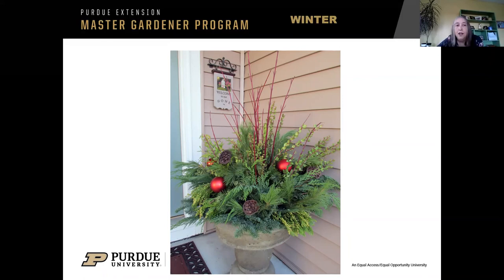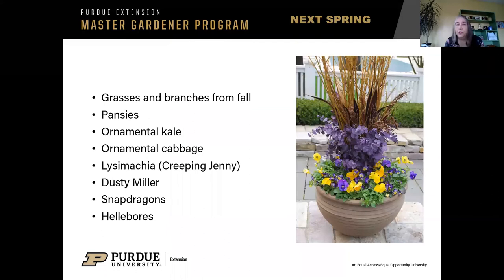In spring, it's time to cut those grasses down and you could whack them and put those in your pots. Pansies will be in the garden centers again, along with ornamental kale and ornamental cabbage — not so much, but you can order those or start them indoors because you're going to be getting antsy during the winter to grow things anyway. The creeping Jenny may just make it through the winter, and hellebores are a perennial — those will be for sale in the spring. A lot of times you'll see things available in garden centers when they are in bloom because that's when people are looking for them.